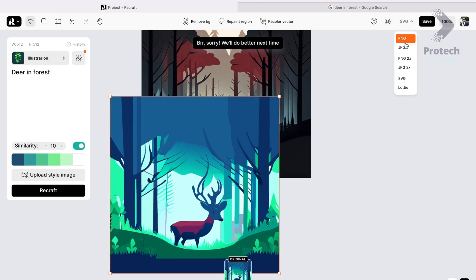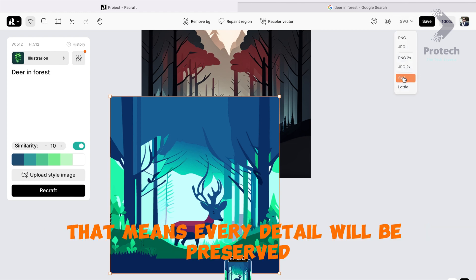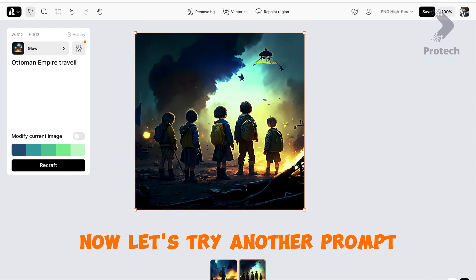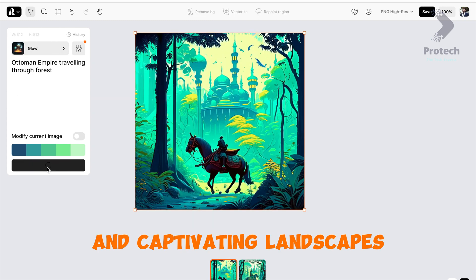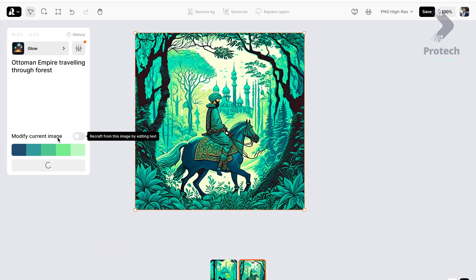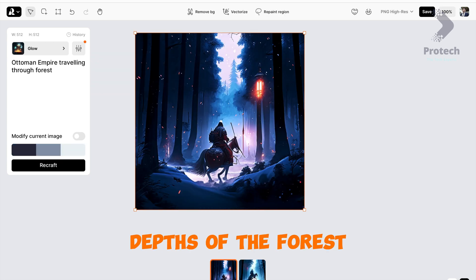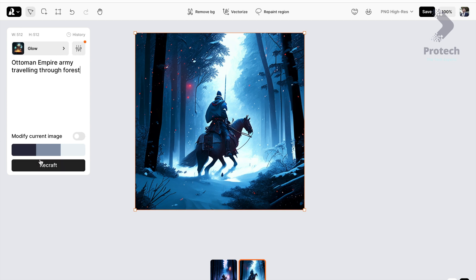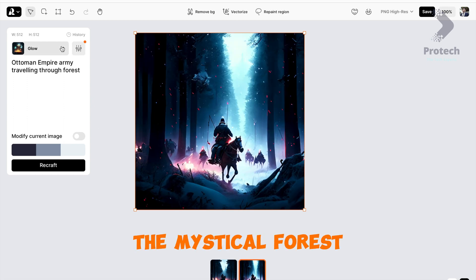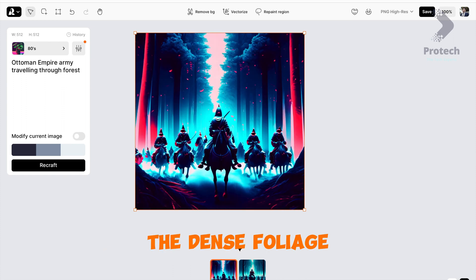You can save your creations as high-resolution files for digital designs, preserving every detail no matter how big or small. Now let's try another prompt: 'Ottoman Empire Traveling Through Forest.' We'll breathe life into the majestic Ottoman Empire as they traverse the enchanting depths of the forest. Let's add a twist with 'Ottoman Empire Army Traveling Through Forest' and witness the convergence of history and warfare as the soldiers navigate through the dense foliage.